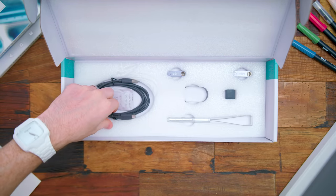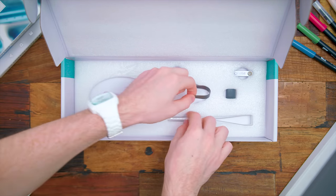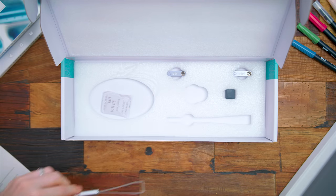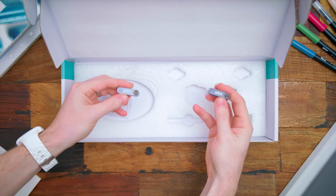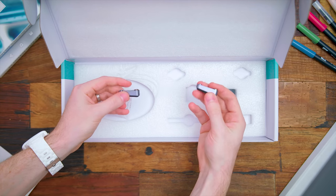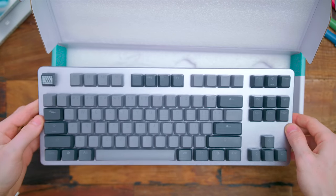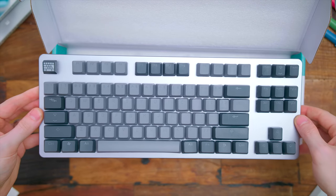Also inside the box, you get a few things like your USB-C cable — the color of this kind of matches the keycaps. They also include a keycap puller plus a switch puller as well, and we'll talk about the benefits of this in a minute. They also include magnetic feet for underneath the keyboard to elevate either its front side or its backside. Right off the bat, I've always been a fan of these more compact keyboards, so the 87-key layout here I think is great — it looks sleek and modern.